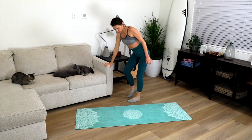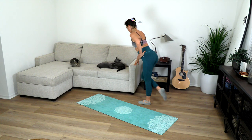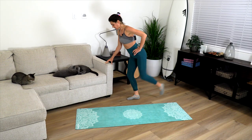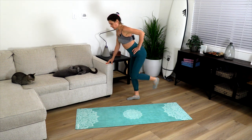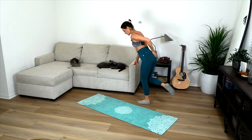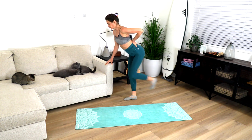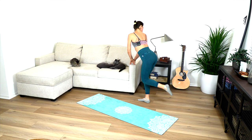Now we're going to press straight back — you can hold on to something if you like. Straight back so that we're engaging the hamstrings as well and activating the glutes. 10 reps each side, then one more set really isolating the glute and squeezing, 10 reps each side.